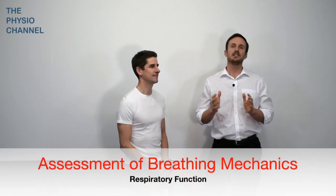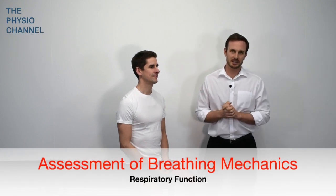Hi guys, it's Dan here from the Physio Channel. In this video we're going to have a look at a musculoskeletal assessment of the breathing pattern, focusing on the joint and muscle movements that occur during a normal breathing pattern.